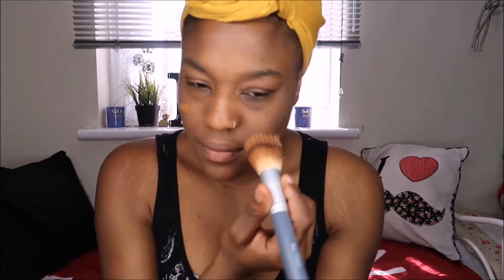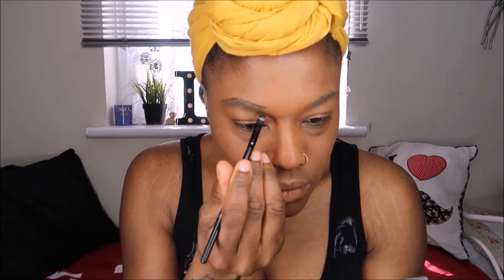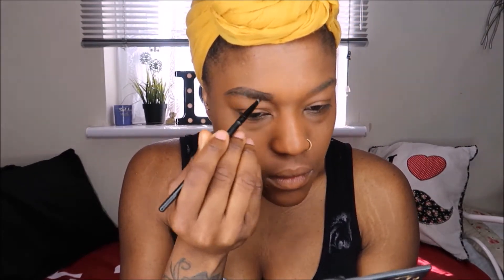I'm using the brand MAC Match Master foundation in the color 8.0. This makeup is a little shade darker than my actual skin color because whenever I find a foundation for my skin color it comes out a bit gray, but this is fantastic. If I want a little bit more coverage I've got to add some more — I'm using the Sleek palette for full coverage.